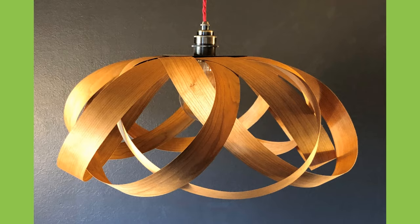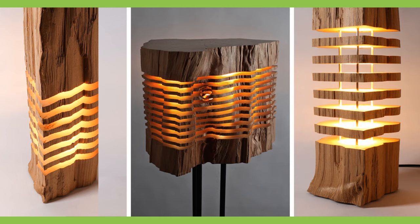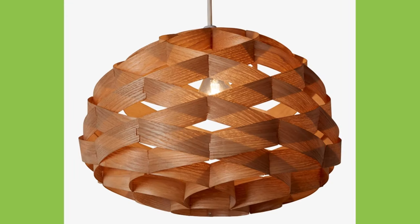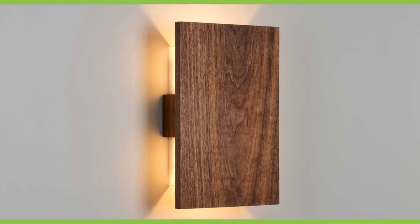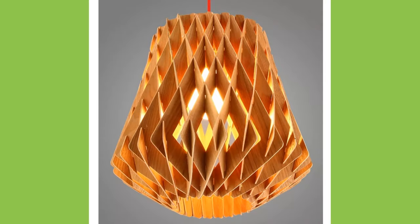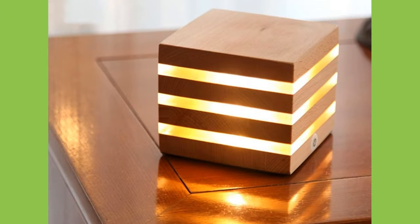No one likes to look at a bare light bulb. The light is harsh and it hurts your eyes. Almost all lights inside homes and offices have lampshades to cover light bulbs. Although a lampshade is usually seen as a decorative element, its main purpose is to diffuse or redirect the light from the bulb for maximum effectiveness and protect your eyes from the bulb's glare. With no shade at all, a bare bulb's light goes out equally in all directions.